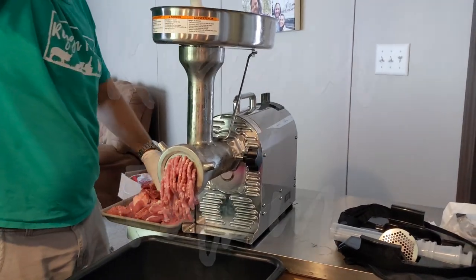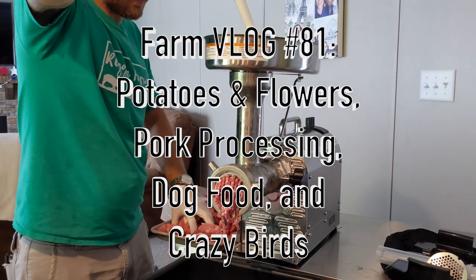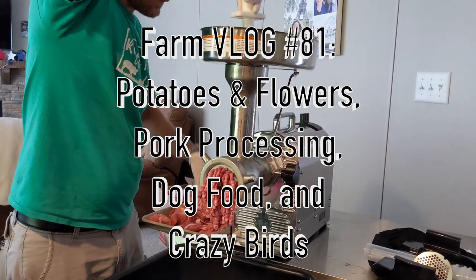Welcome to the Riggin' Farm YouTube channel! In this video we'll show you our potato and flower growth, some pork processing, our new line of dog food and treats, and our crazy ducks and chickens.